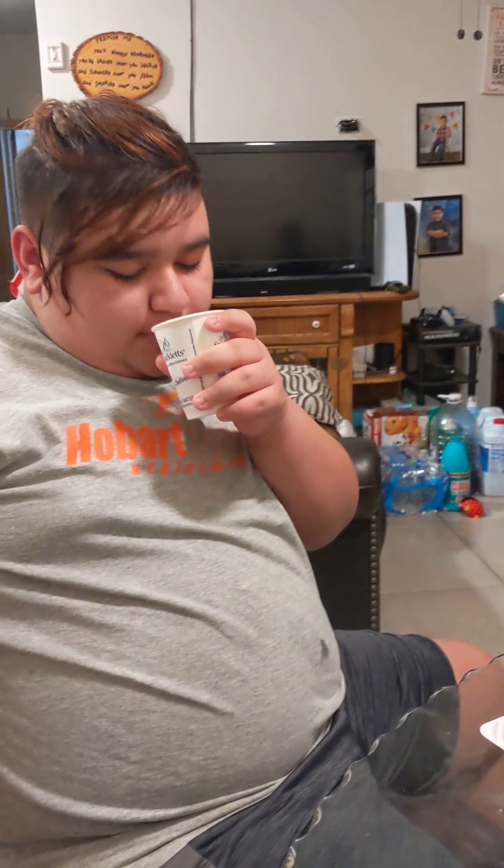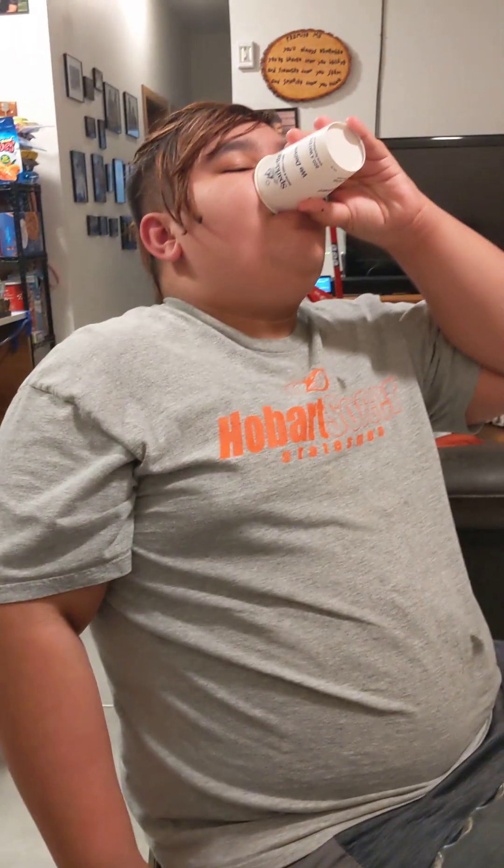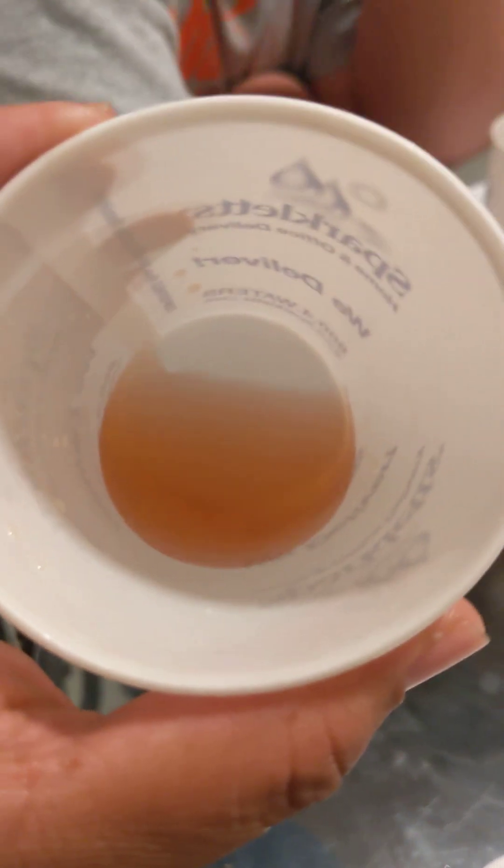Do you remember where you bought them? Walmart or Target — Walmart. It doesn't really have much of a smell. What does it taste like — that's the real thing. Fruit punch, fruit punch. That's what it looks like right there. It looks like apple juice but it tastes like fruit punch — it's okay.